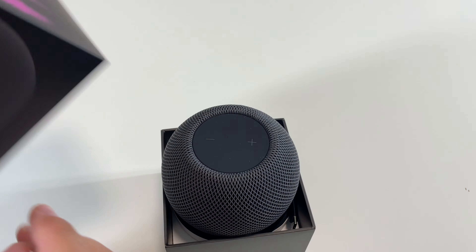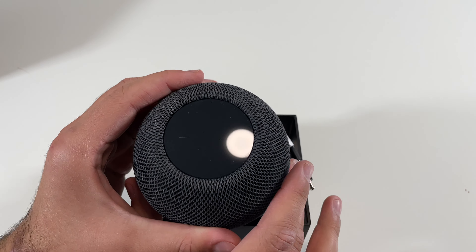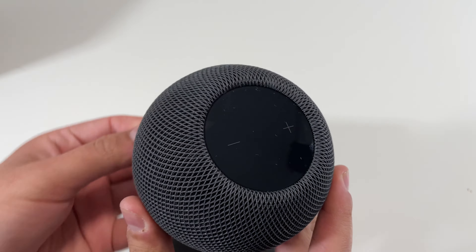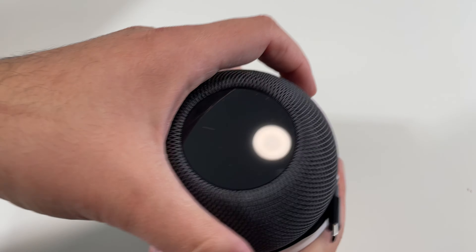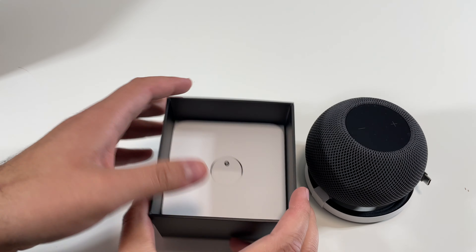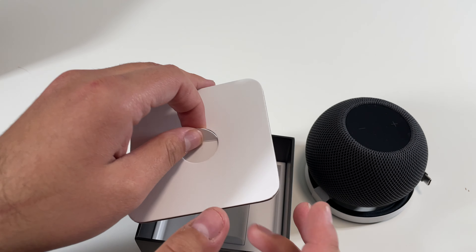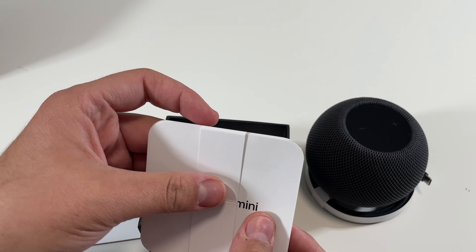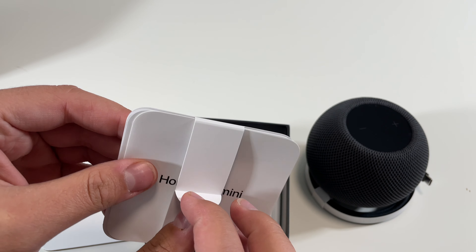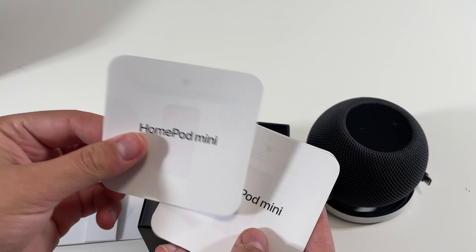There we go — here is the top right there. Looking over here, we have the HomePod Mini — this is a really nice looking speaker. Let's put this aside. The next thing we have inside the box is this pull tab looking thing, and then it looks like we've got some instructions, which are these ones right here.